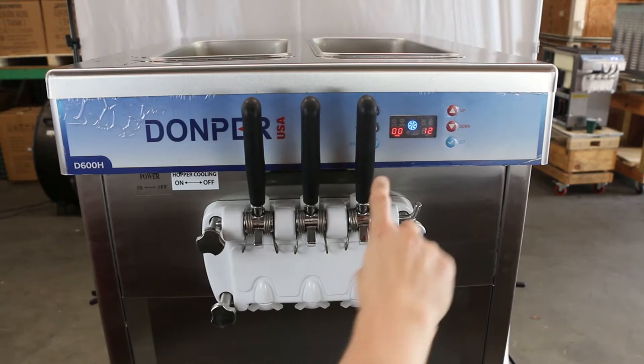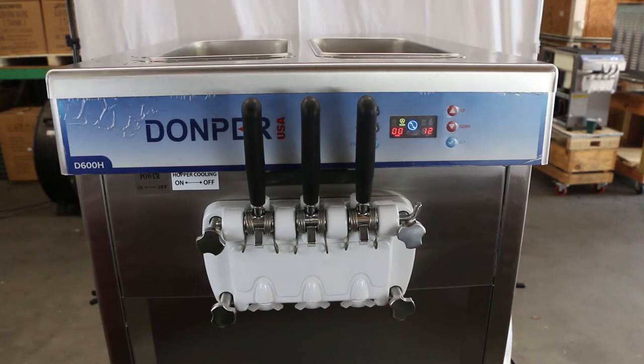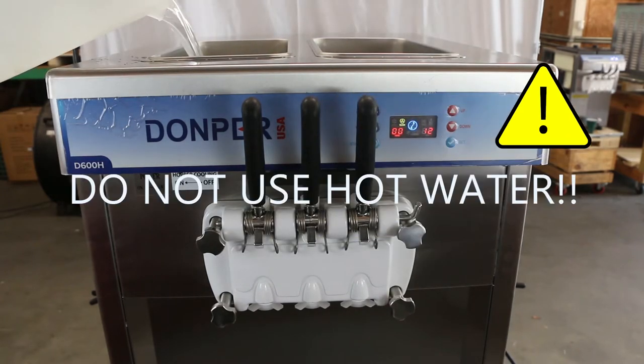To clean the D600, press the wash button to enter the wash cycle. With the machine in wash cycle, pour cold water into the hopper. Caution: do not pour hot water into the machine as this could damage the freezing cylinder.